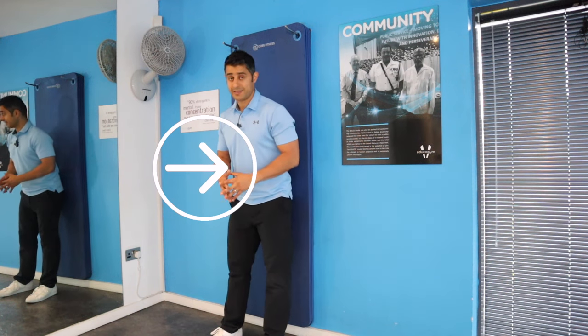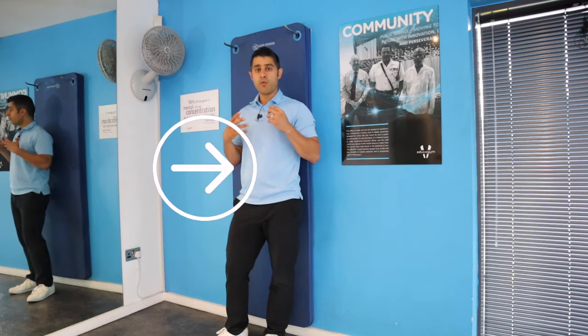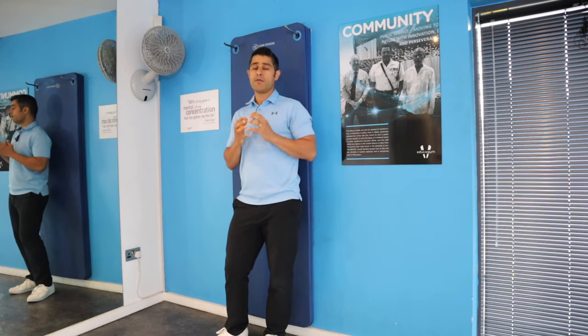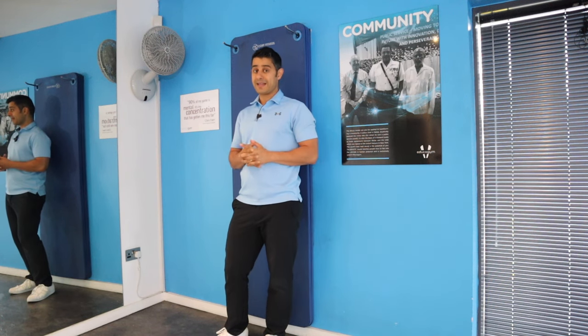The more you practice this exercise, the more those muscles in your lumbar spine become coordinated and comfortable with the movement, and they don't necessarily fight it. We're going to progress this exercise to the next move.